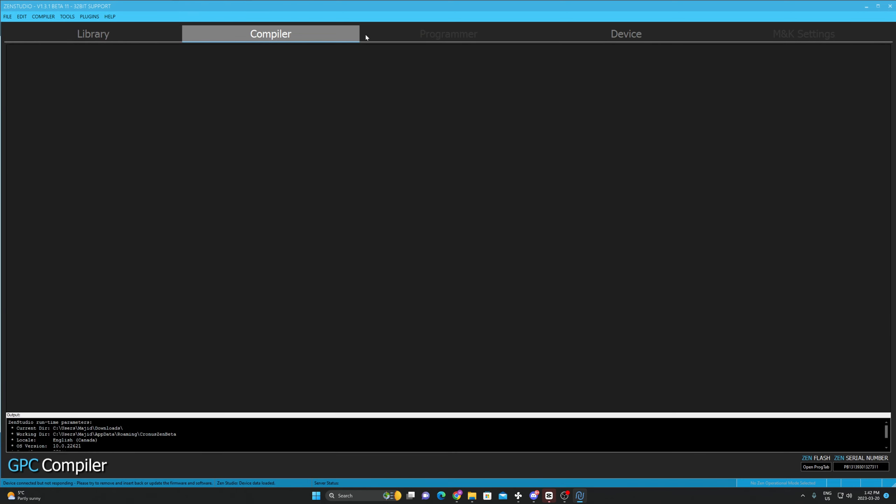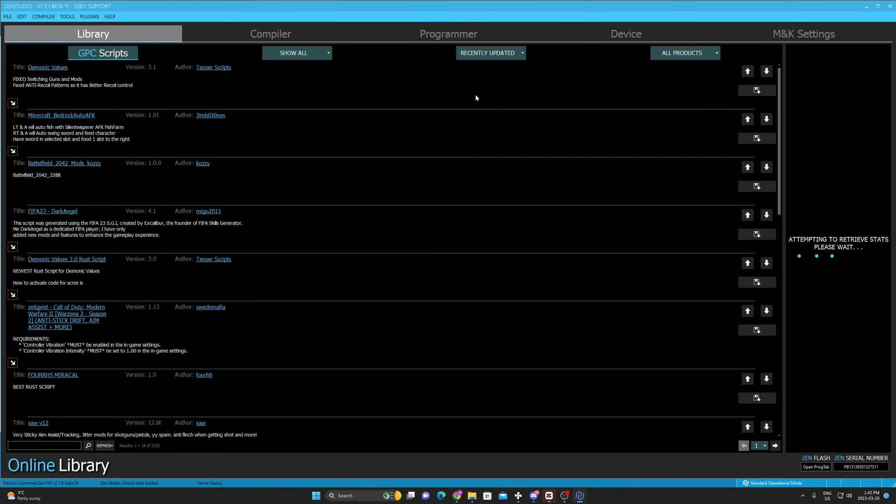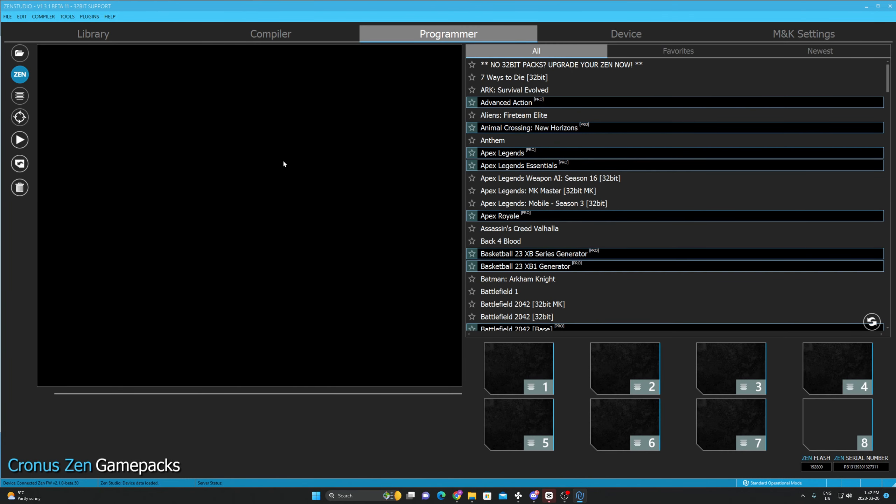Then you're going to flip your Kronus Zen to the back and you're going to see a small blue button. Hold that small blue button, then plug the front Kronus Zen wire into your computer. Keep holding the small blue button and it'll say 'Zen bootloader.' Then you're going to click this blue thing — tick it.